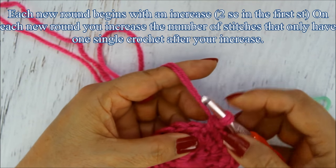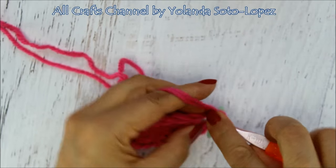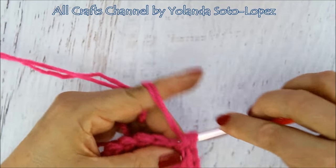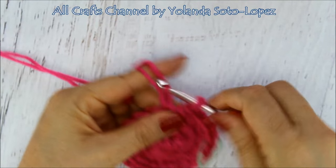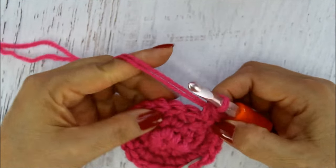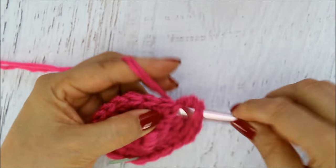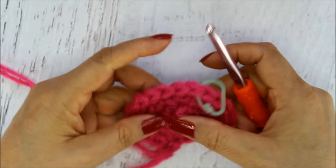On round three, I'm going to start with an increase — put that stitch marker in or I'll forget. Then instead of doing just one stitch I'm going to increase by one. So after the increase I do one single crochet in each of the next two stitches. I repeat that pattern — two single crochets (increase), then one single crochet in the next two — all the way around.